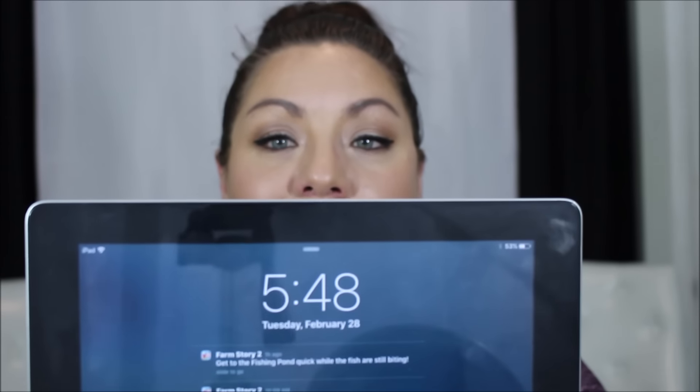It is now 5:48 — I just got off work. Oh my gosh — the foundation today still looks like it did when I put it on this morning. I'm super surprised and excited about these two primers. Obviously I'm a little shiny, so I'm going to pat that off, but my foundation, contour, blush, and highlight are all still on just like this morning.